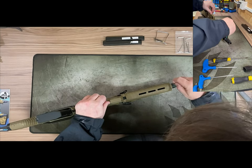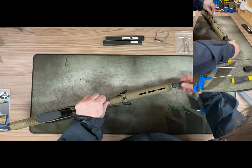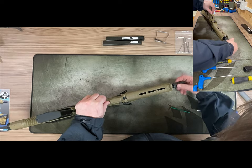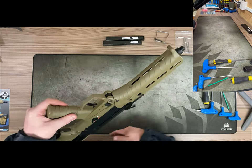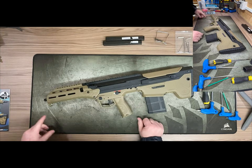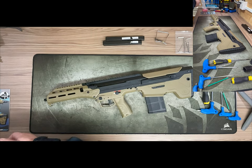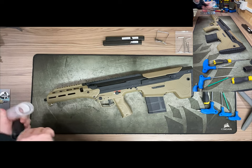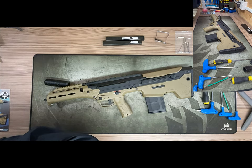Let's take off the muzzle brake — there's a two-millimeter grub screw at the bottom that locks it on. As I said, it's a 14-millimeter counterclockwise thread with many options: tracer units, suppressors, etc. I've got a 14-millimeter short hex suppressor we can put on just to show you what it looks like, and we do have these in stock.